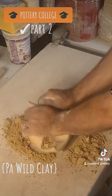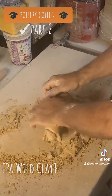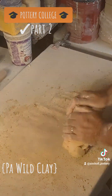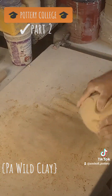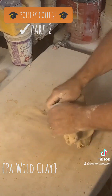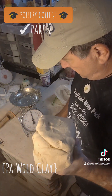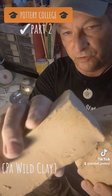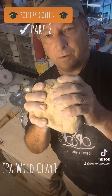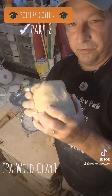Let's mix some clay. So there you have it. Hard to see on the video, but if you could feel it — there's no grog, no sand. You can feel very, very little. I'm going to start with that formula. There's a lot of wedging; that's the most physical part of pottery. That's why I have such big biceps, if you're wondering — now you know.